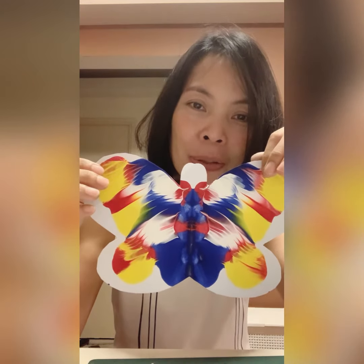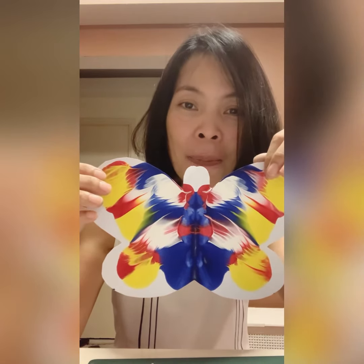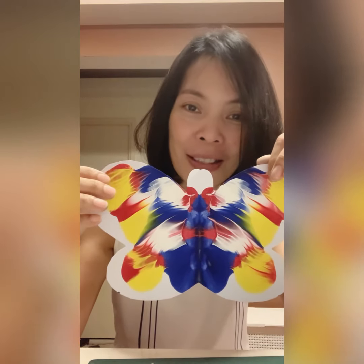Hi pre-k, look at this art! What do you think? What kind of tool did I use to do this? A brush? No — I made this art without any tools, just paper and paint. Want to see how? Let's go!